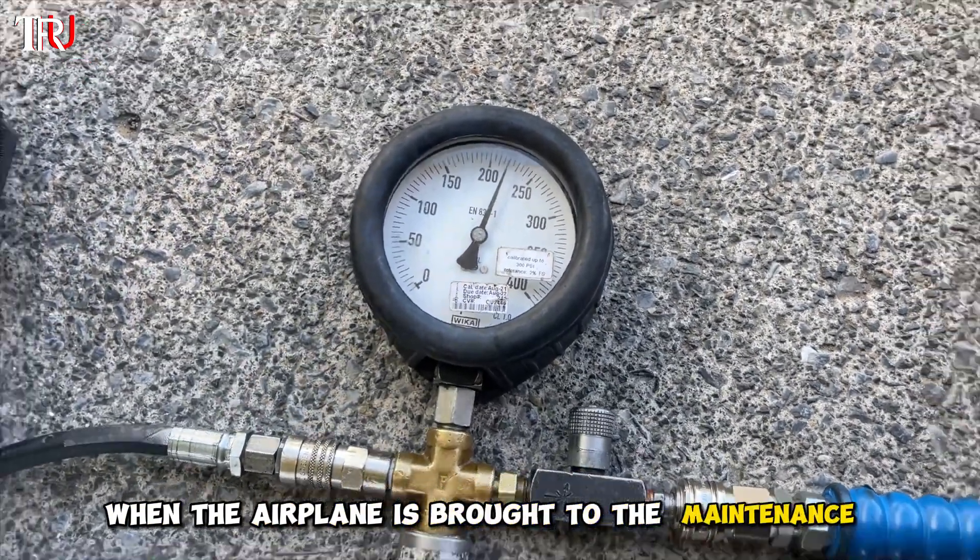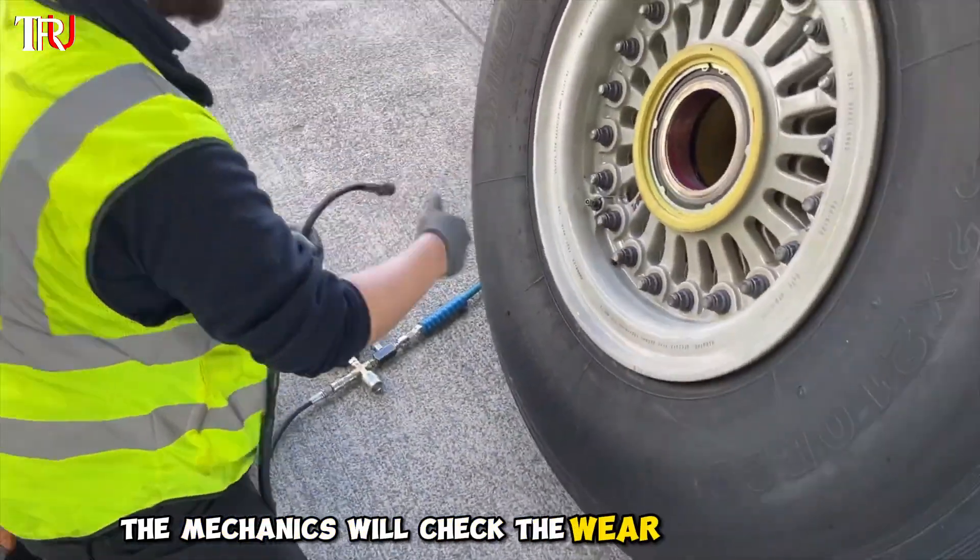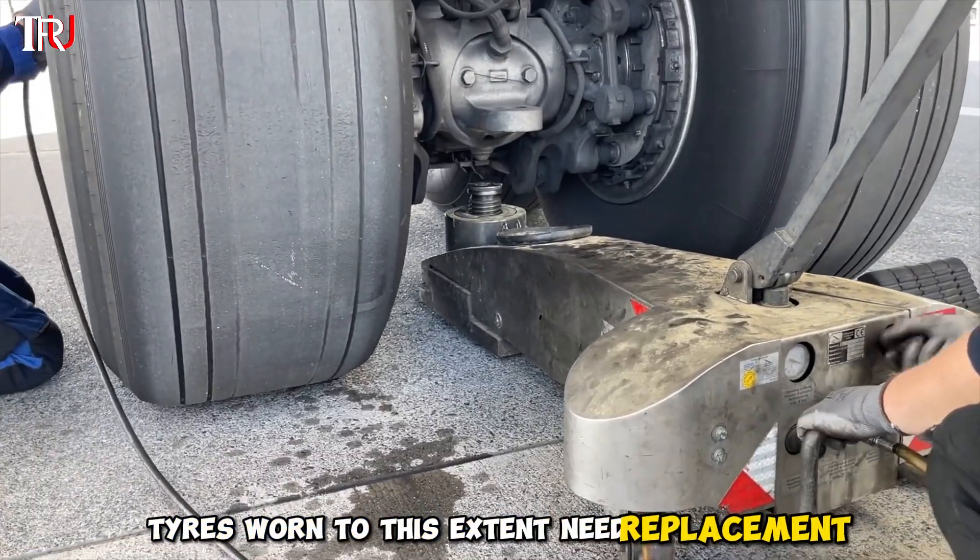When the airplane is brought to the maintenance pad, the mechanics will check the wear of each tire. Tires worn to this extent need replacement.